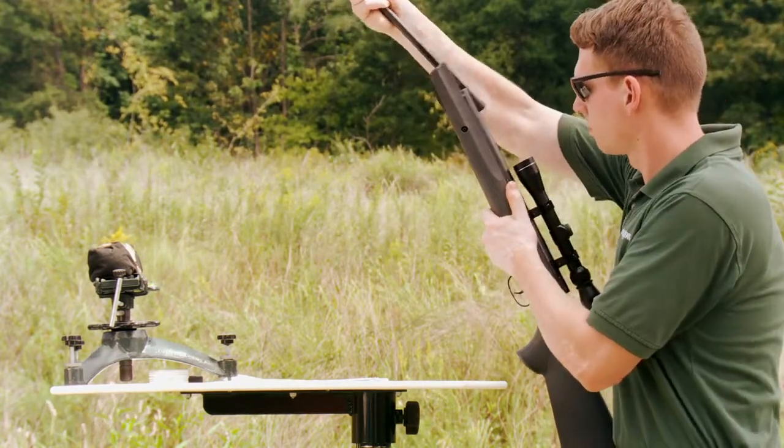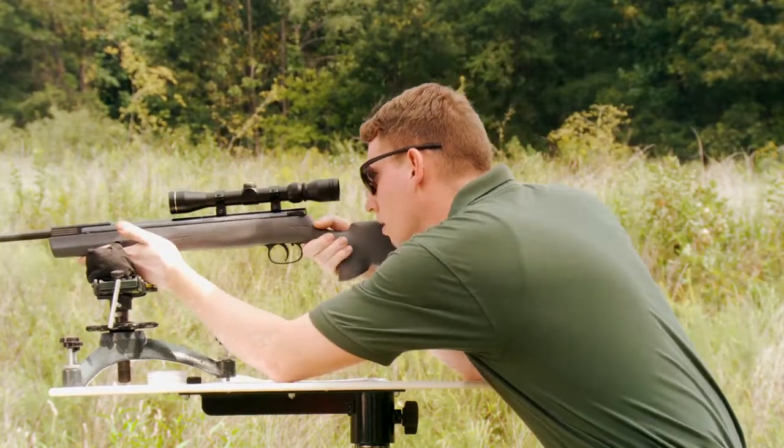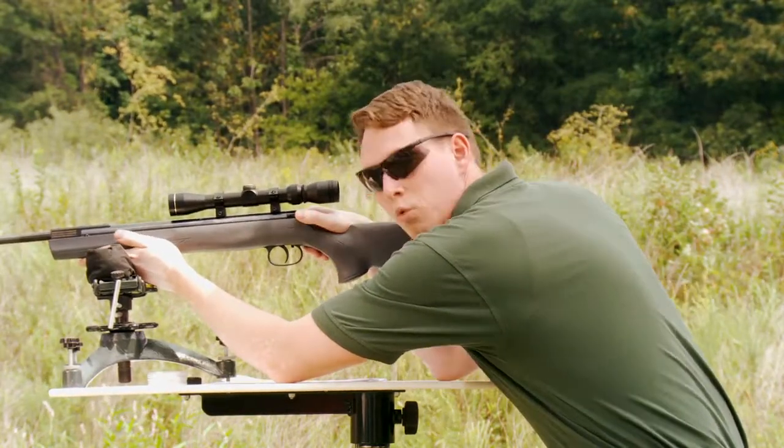Now we're going to close the action, acquire our target, and remove the safety.